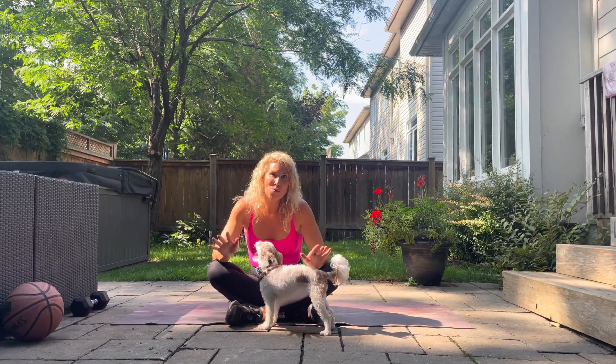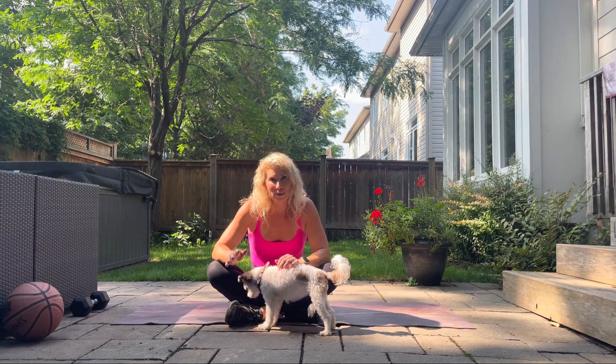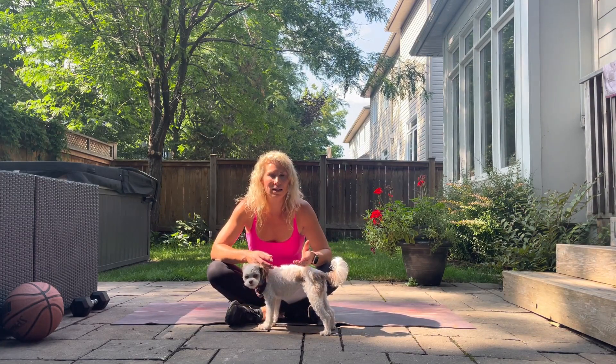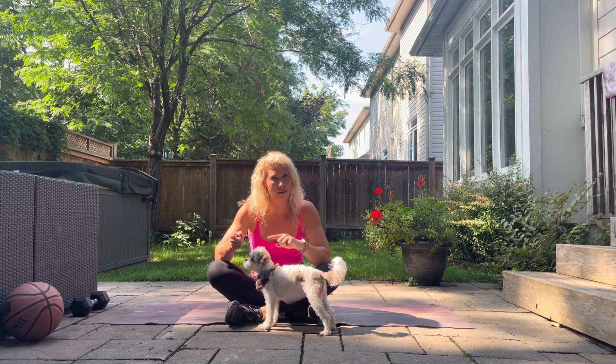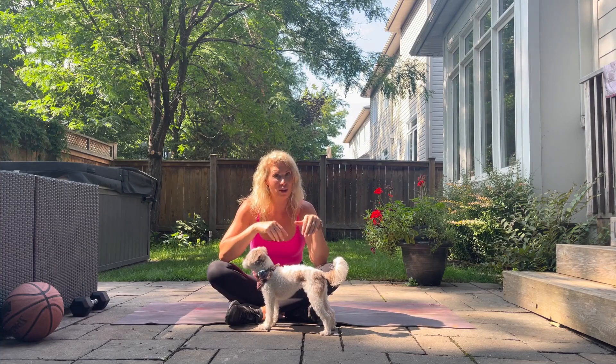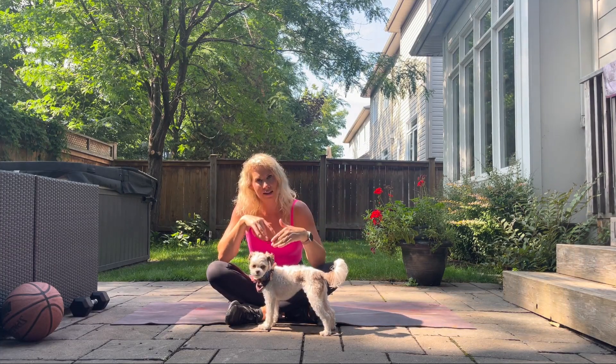Hi guys, here's a great workout for you to do if you're postpartum. If you haven't done my previous video where we learn core breath and practice that, I'd actually like you to skip out of this video — the other one is linked, so just jump into that video to learn the core breath and then come back to this one.